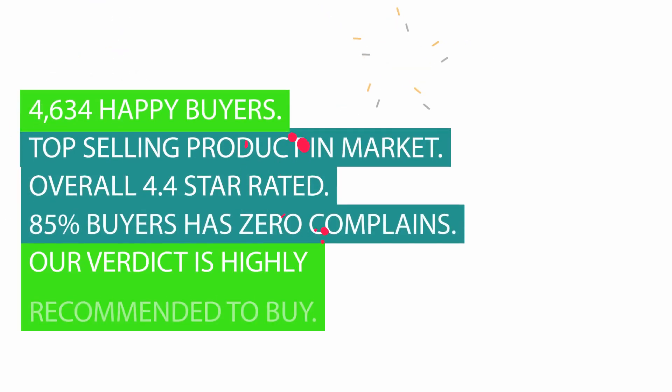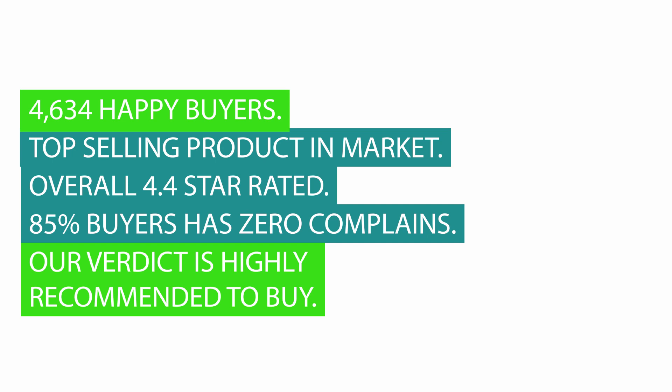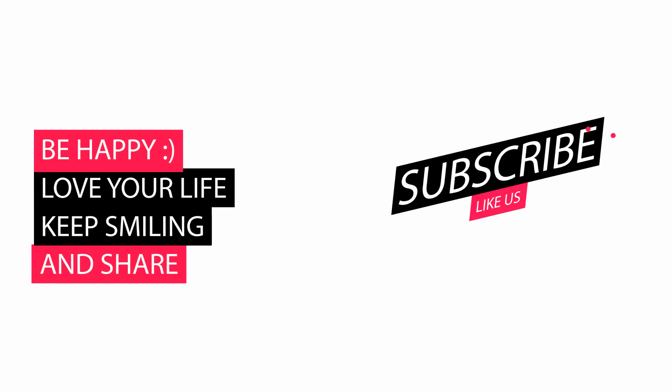4,634 happy buyers. Top selling product in the market. Overall 4.4-star rated. 85% of buyers have zero complaints. Our verdict is highly recommended to buy. Please let us know your valuable thoughts in the comments, and also like and subscribe. Thank you.